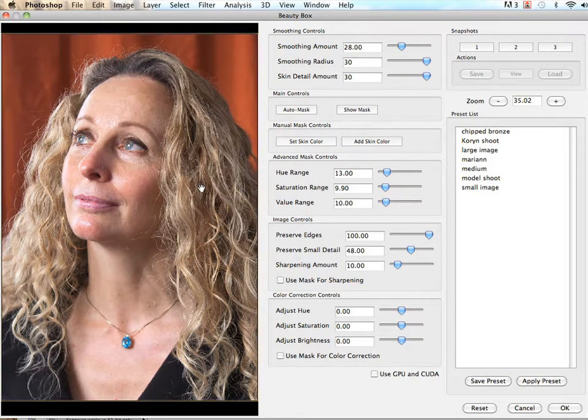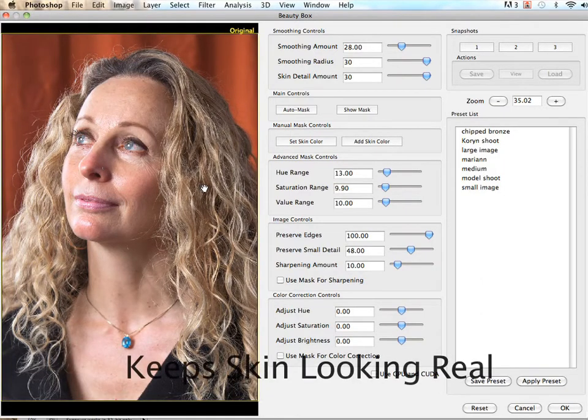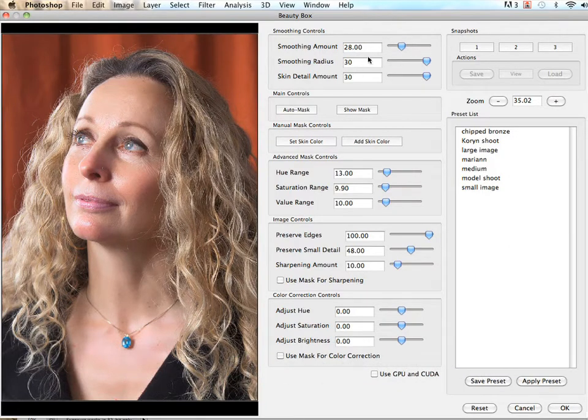And that's critical — we don't want our model or client looking fake. So Beauty Box's ability to keep things looking real is an essential feature. However, you can certainly tweak the sliders and make other modifications if you're not satisfied with the automatic settings. You can improve the mask, add sharpening, or do basic color correction all within the plugin.